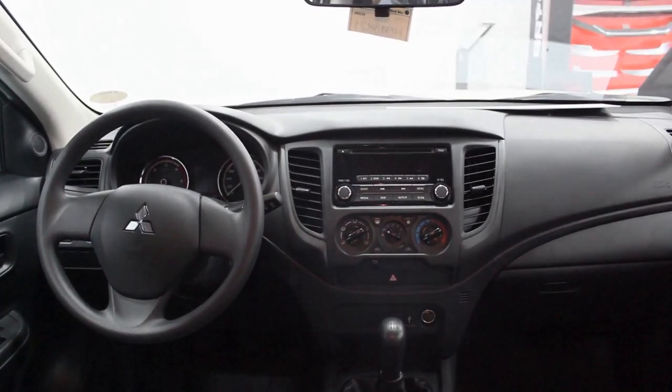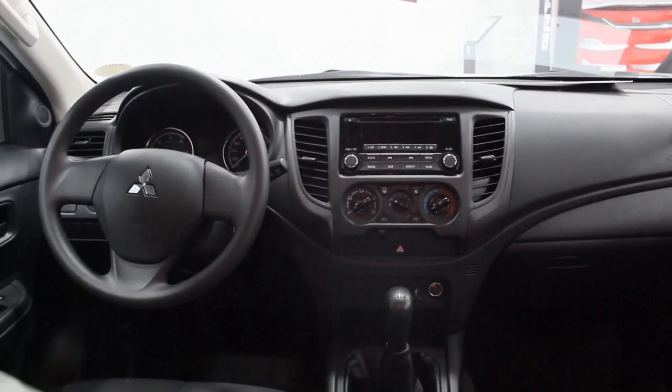Here now in the interior of the Mitsubishi Strada GL 4x4 manual. It sounds exactly the same throughout this Strada lineup. I miss this interior — it just works. That's all I have to say because it's the base model. Everything functions here and there.